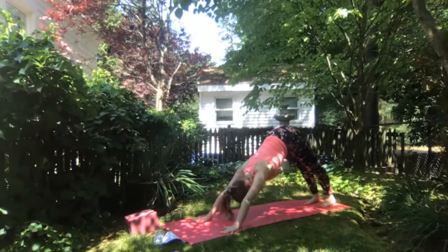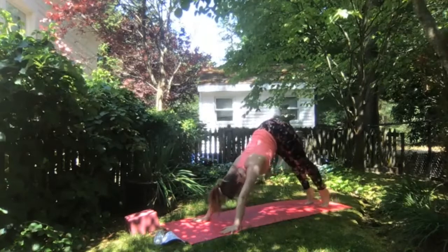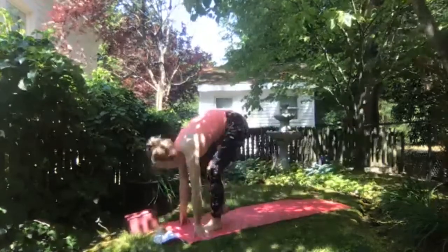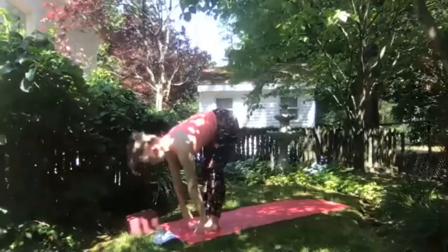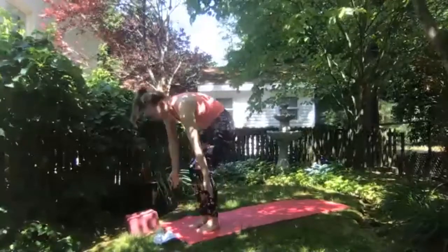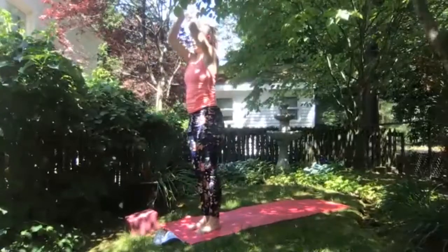Eventually finding downward facing dog. Inhale to rise up high onto your toes, look to the front of your mat, and at the bottom of your exhale step or float between your hands. Forward fold. Inhale halfway lift, exhale fold. Grounding through your feet, inhale arms up overhead — upward salute. Exhale hands to heart center.